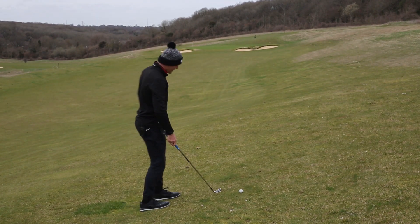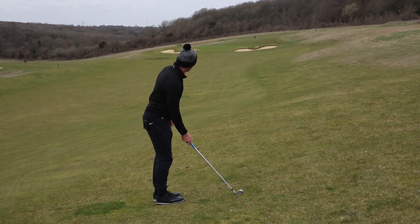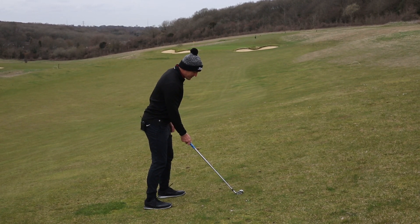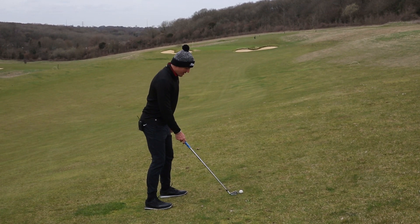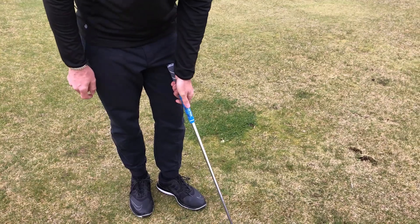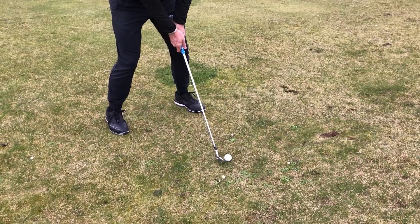First things first, always want the clubface aiming where we want the ball to start — that's going to be towards that right bunker. Feet going to be aiming nice and right. As you can see the flag is now positioned quite far left of us. I've got my feet slightly wider apart, I'm now leaning on my toes, I've gripped down on the club, ball position slightly further back. All I'm going to do is try and make a nice solid contact.